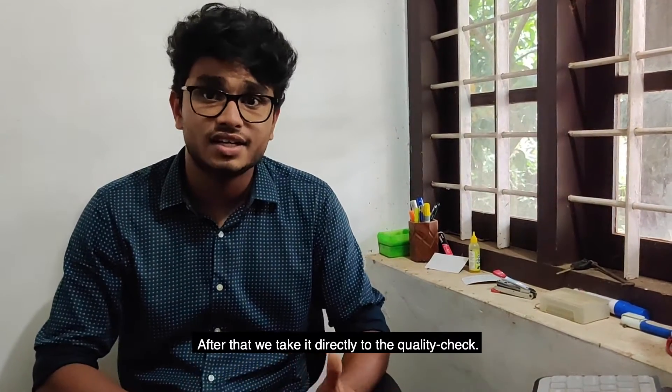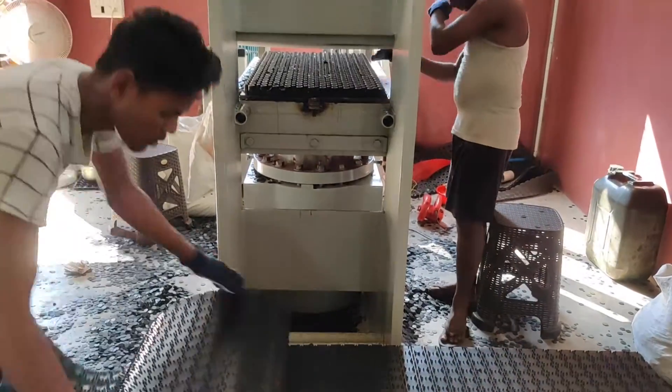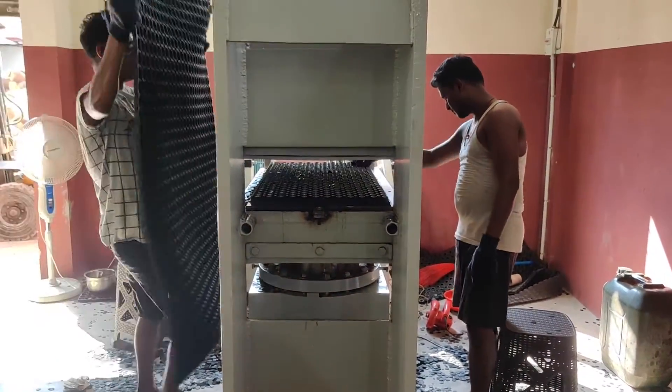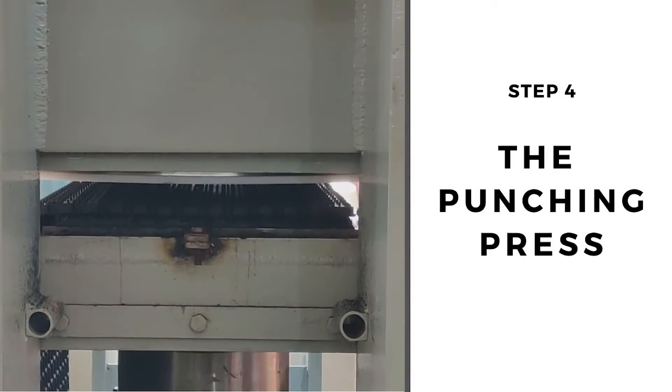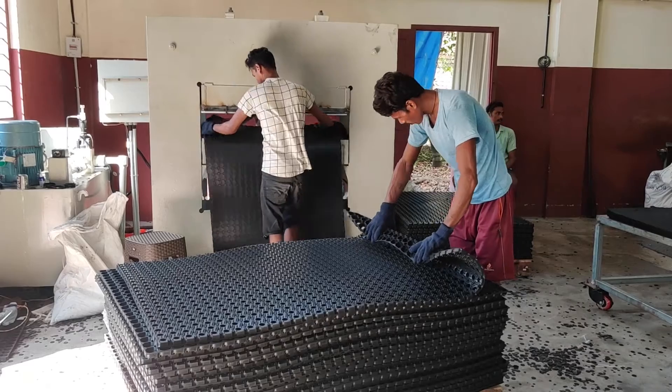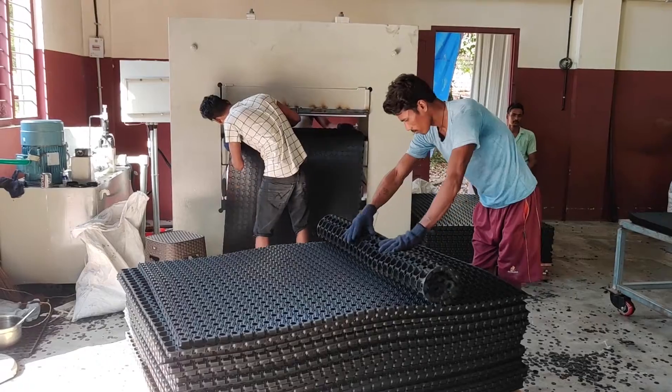After the hydraulic press, we move directly to the quality check. The hot rubber mats out of the hydraulic press lack any texture or print. It is at the punching press where the rubber mat takes its final shape. The final stage involves the quality check, where a worker flips and rolls the mat to check for any inconsistencies.